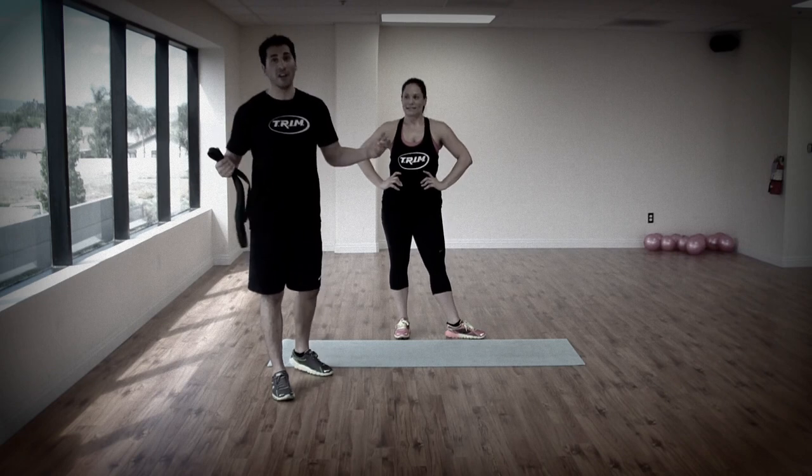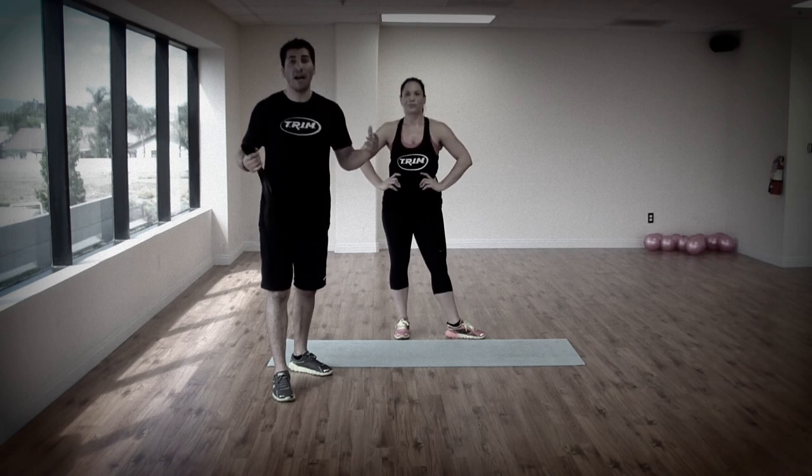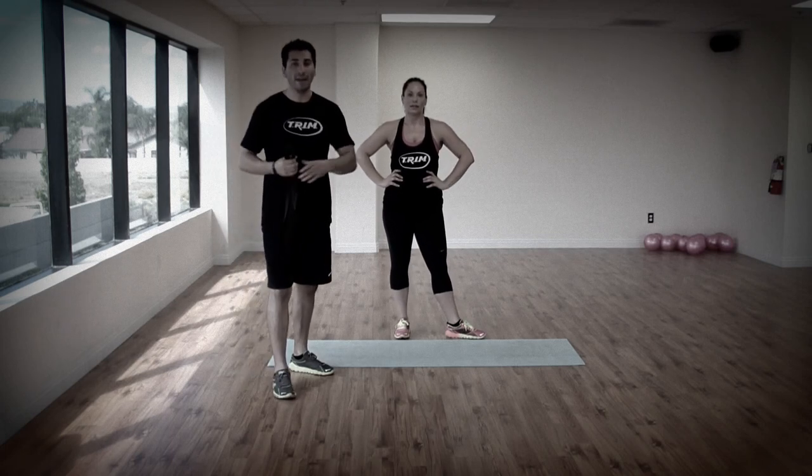How are you feeling right now? Great. The heart is through the roof. Sweat's on the floor already. And there you have it — three simple exercises that you can combine for maximum results. You don't have to be at the gym. You don't have to be outside with crazy equipment. This is Gonzalo. We'll see you next time.